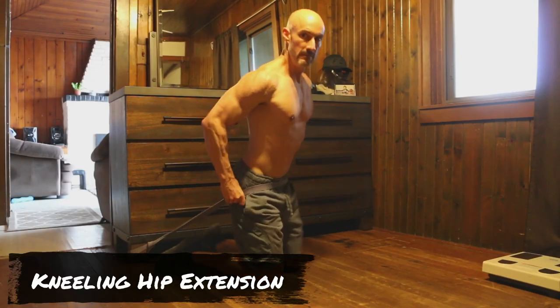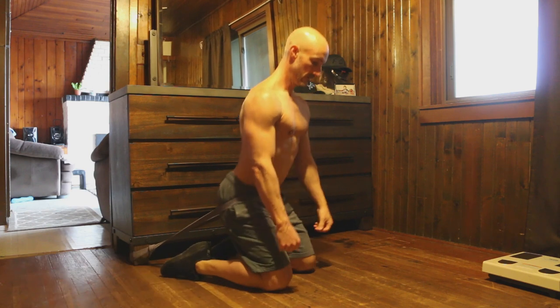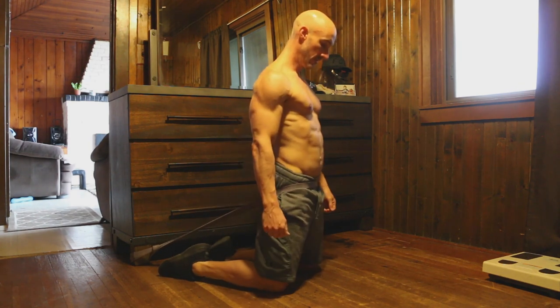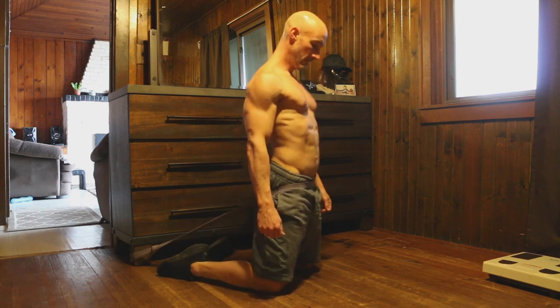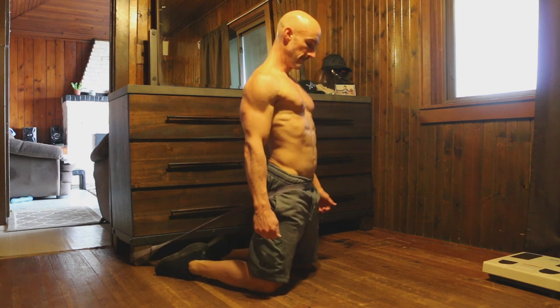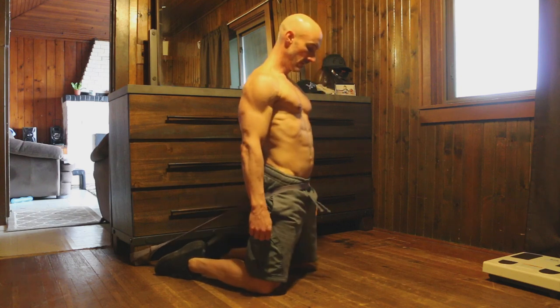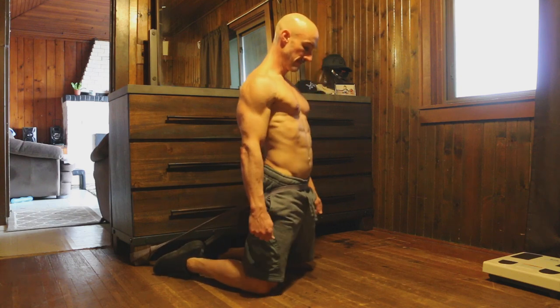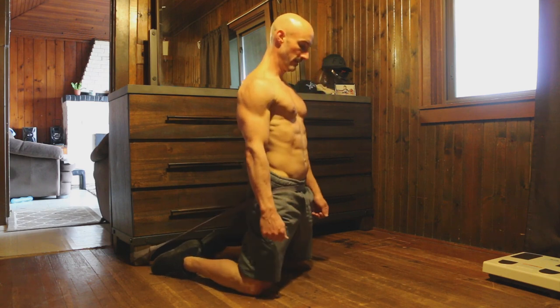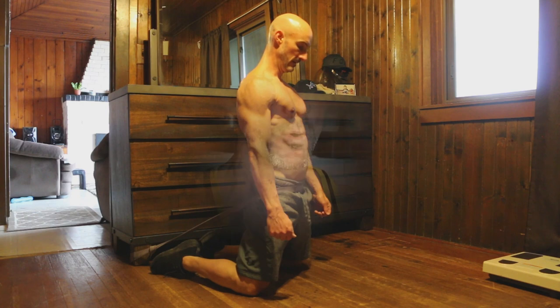Exercise number nine is a kneeling hip extension. Wrap the band around a pole, your bedpost, or a dresser — something heavy. This movement is absolutely phenomenal for strengthening your glutes, and strong glutes lead to a strong, healthy back. Sitting back on your heels, make sure you have a lot of resistance in that band when pulling through. At the peak of the contraction, you should feel an incredible amount of resistance, and even sitting back there should be resistance through the entire range of motion. Focus on popping the hips forward and squeezing your glutes like crazy.